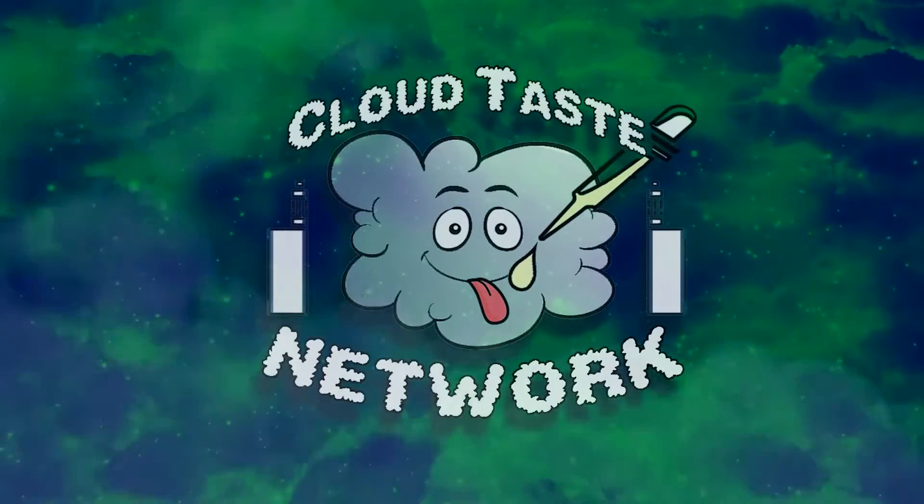What it do Flavor Chasers? What's up Cloud Chasers? Welcome back to the Cloud Taste Network. I'm your host Vapian, and I'm here again today with another juice review.